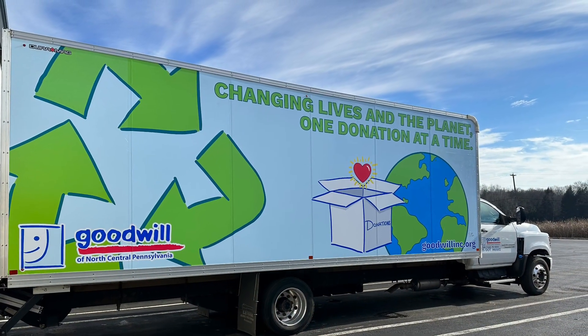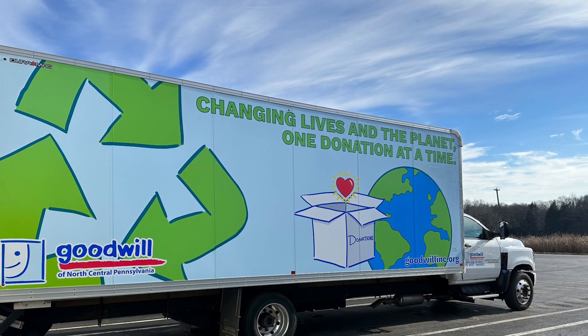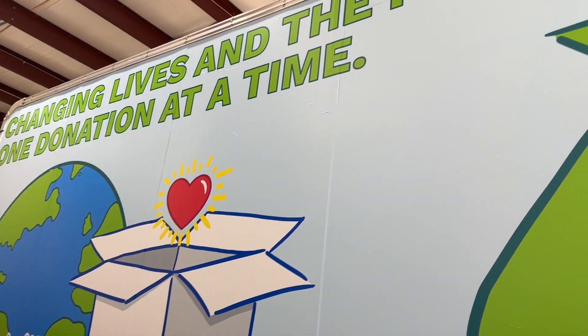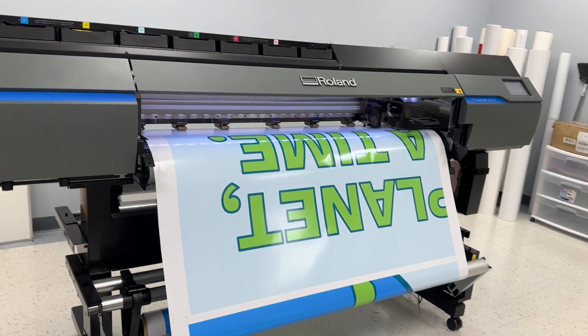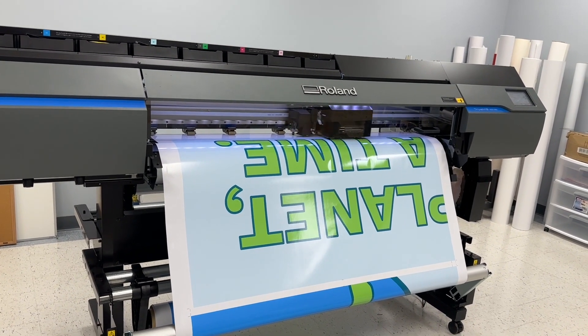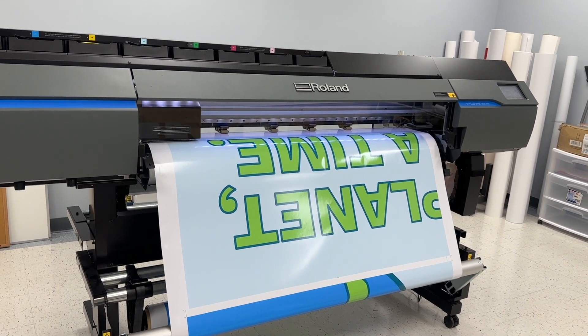I've been working on this brand new truck wrap. This is the first time that I've actually designed the full truck wrap. I've actually applied two other truck wraps before this one. For this theme, this truck wrap is sustainability and how it changes lives and our planet with our donations.